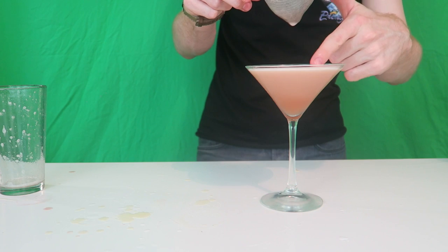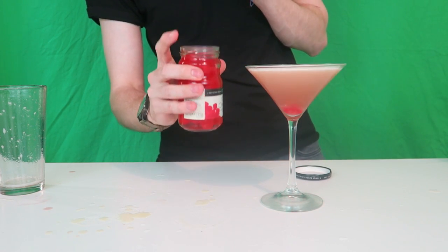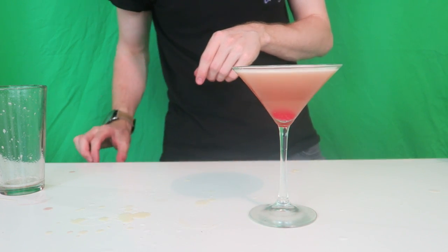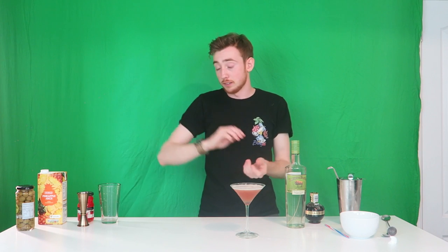Beautiful — this is why you shake it, you get this nice layer of foam on top that the pineapple juice has created. The garnish for this one is cocktail cherries or maraschino cherries. I pop one in and also sometimes put a wee bit of the juice in for extra sweet flavour. And this is our French martini. Every cocktail is always personal preference — if you want it weaker, use less vodka, less Chambord, and more pineapple juice. You could do a shot of vodka, a half shot of Chambord, and three or four shots of pineapple juice.